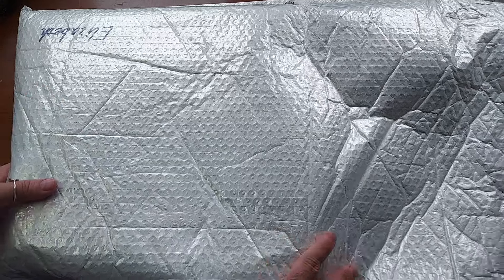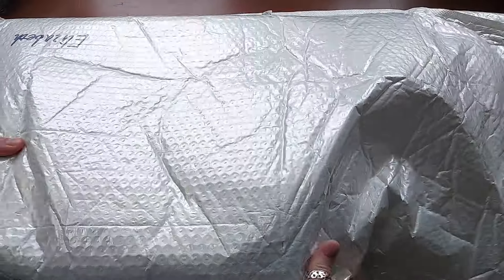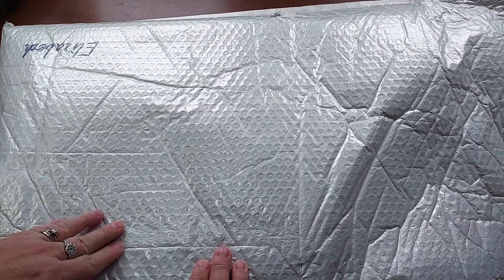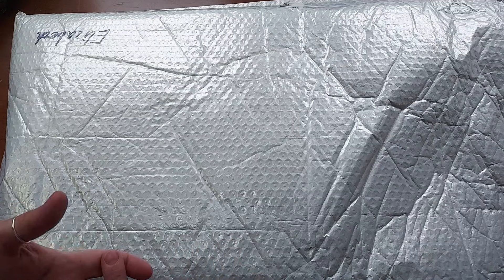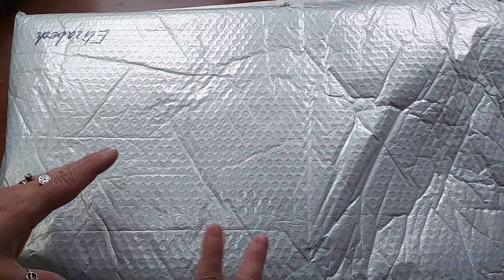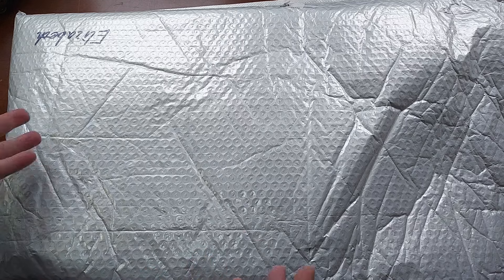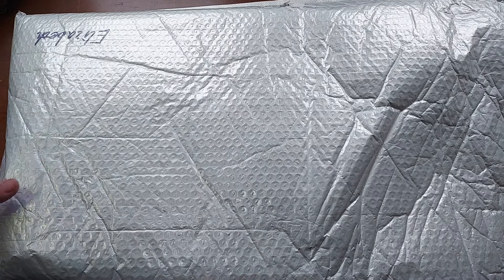I just want to show you how this came. It came very well packaged in this very big bubble mailer. And the stuff inside is also wrapped. So they do a really nice job of sending your stuff. Even though it's Diamond Art UK or diamondart.uk, they do ship to the U.S. I'm guessing they ship other places too, but I know for sure they ship to the U.S.